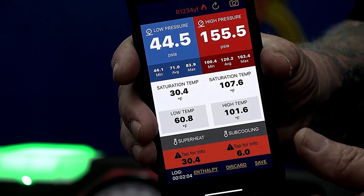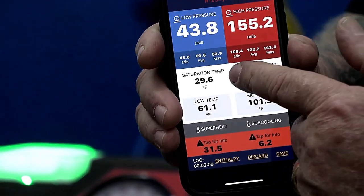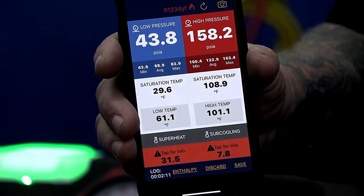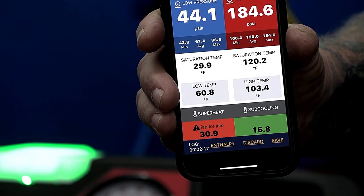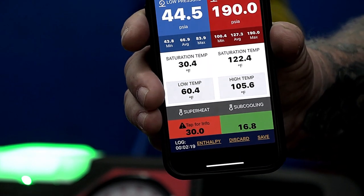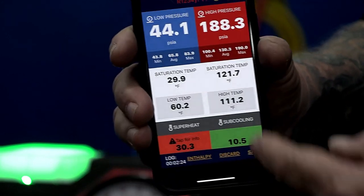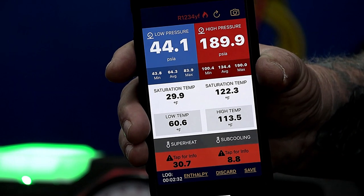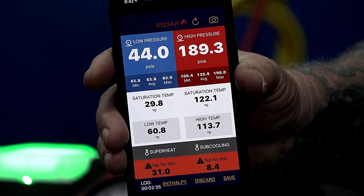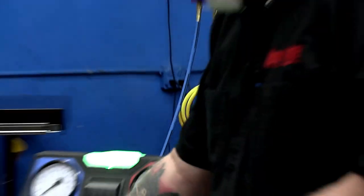Notice the temperature — the temperature in the evaporator is below freezing. Look at that. Right away, what's that going to indicate? We can see it's varying around a little bit, but we're kind of on the high side of that superheat. That's what we've got so far.